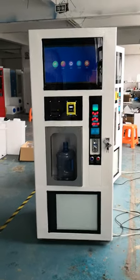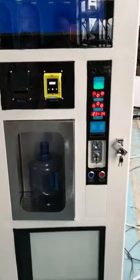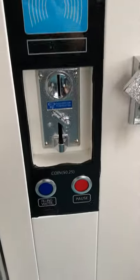This is the water vending machine. The machine is installed with a bill acceptor, card reader, and coin acceptor.